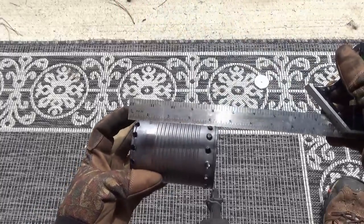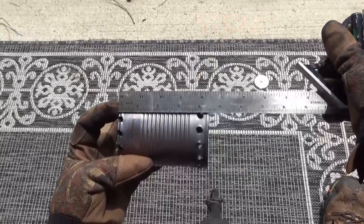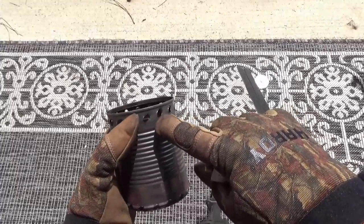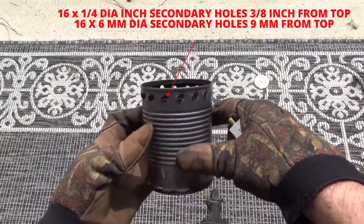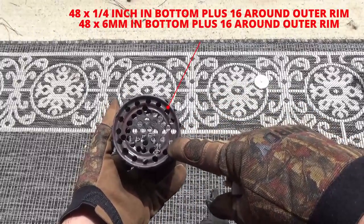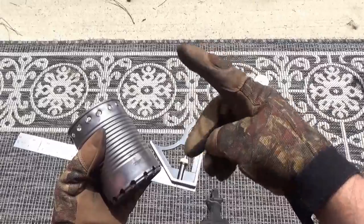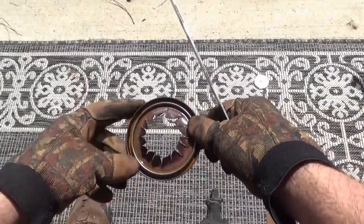Now on to the inner can. The inner can is four and three eighths inches tall, which is around 111 millimeters, and the diameter is approximately three and three eighths of an inch, which is exactly 85.7 millimeters — the same as that lip around the inside of the lid on the paint can. There are 16 quarter-inch holes around the top of that can, about three eighths of an inch — 13 millimeters — from the top. In the bottom there are 64 quarter-inch holes: 48 on the bottom and 16 around the outside lower rim. That gives a ratio of four parts primary air to one part secondary air.